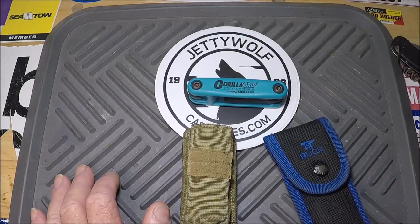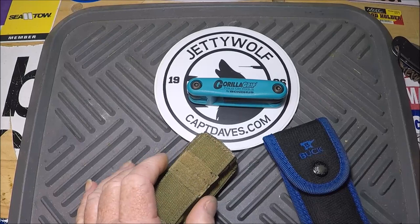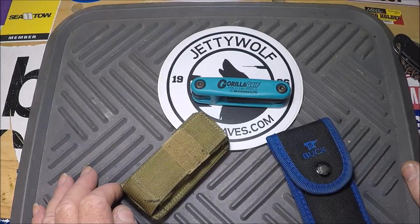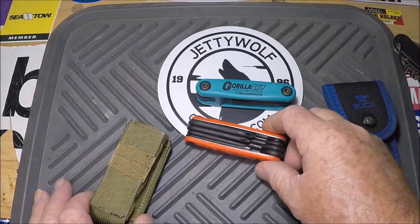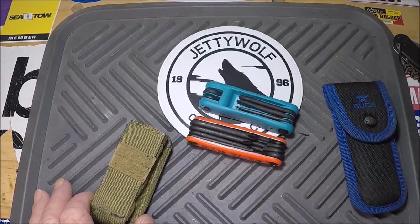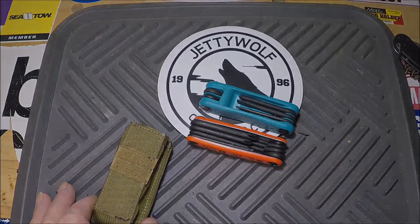I just thought I'd pass that on. The Internet is supposed to be making your life absolutely perfectly easy — well in all reality, it's all more complicated. Whoever makes these, I commend you. But why do I have to search for four hours to find it? Rant over. The next one will be talking about some Cold Steel knives, so I'll see you on the next one.